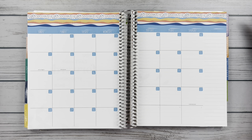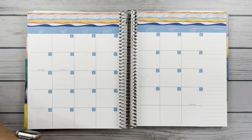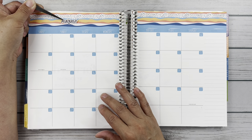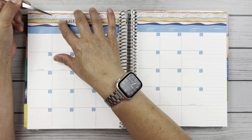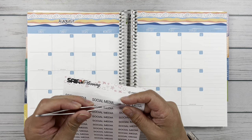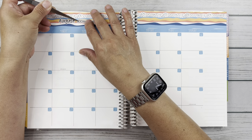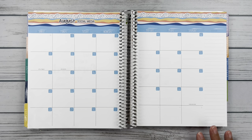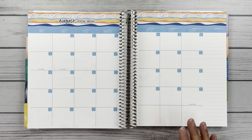Alright, so that is all of my date dots. Let's put the month down — here it is, let's put down August. And then I'm going to put this social media label — it's in all caps — I'm going to put 'August Social Media' right across the top. That's kind of fun, I've never done that before. That was from Say A Planning. Let's start laying down all of my videos.